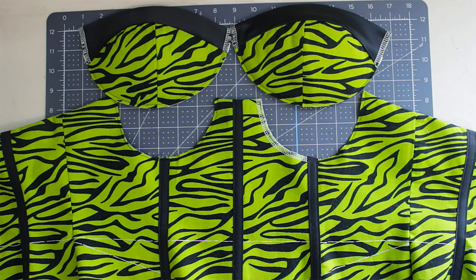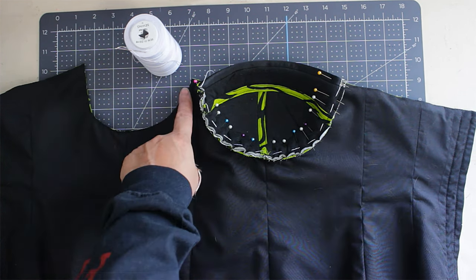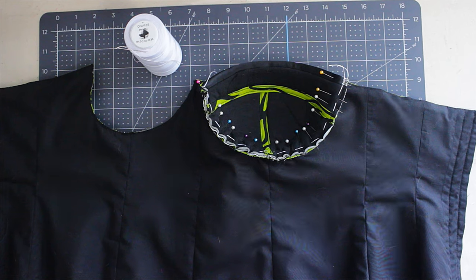The next step is to sew the bra cups to the corset. I use pins to attach the cup and then do a basting stitch — it's in white so you can see it. The reason I use the thread is because the bra cup is a little bigger than the circle, so you have to ease it in.